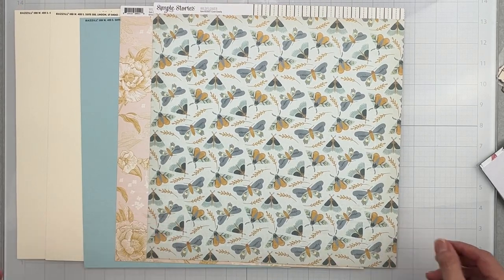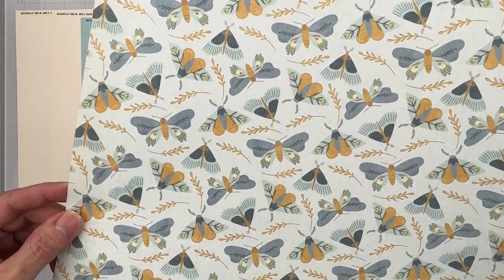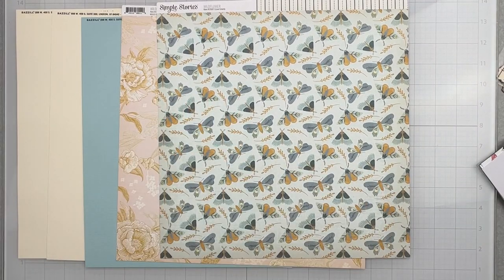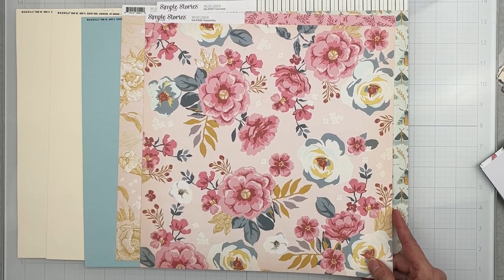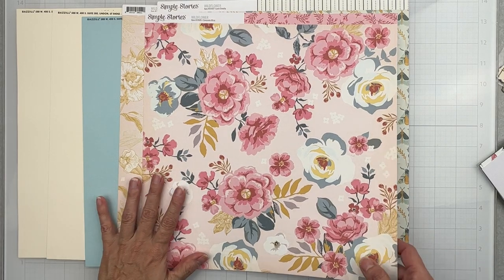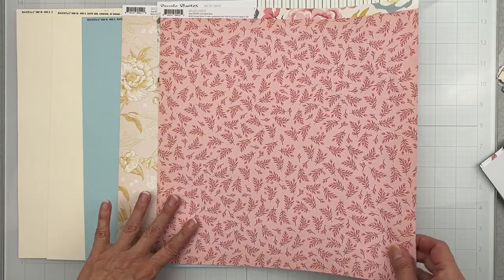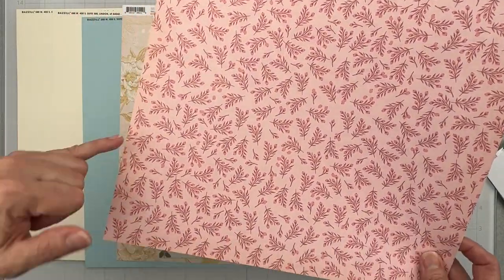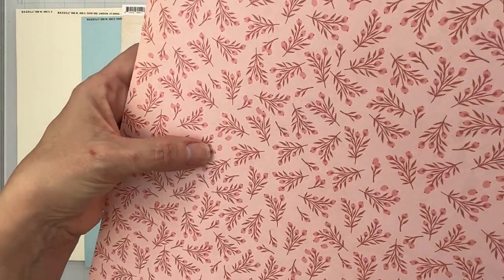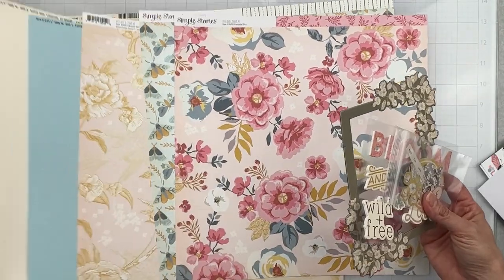The flip side of 'Love Greatly' has gorgeous little moth or butterfly bits with sprigs — a stunning piece. Then finally 'Complete Bliss' — one of the most gorgeous pieces of paper I've seen all spring, with beautiful huge floral blooms. The back side reads as a tone-on-tone nostalgic vintage pink, shadowed along the edges and lighter in the middle with lighter pink little blooms.